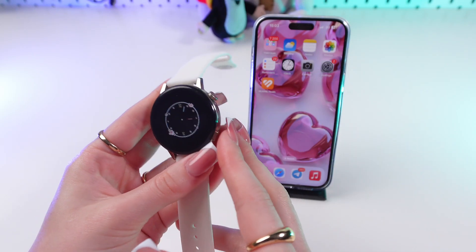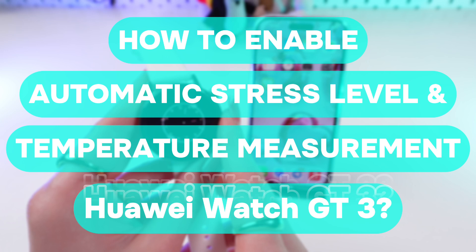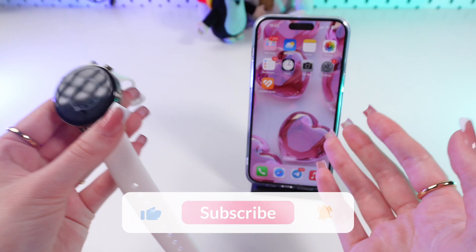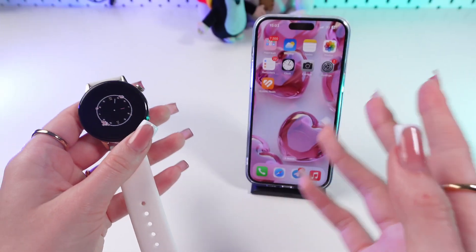Hello guys, in this video I'm going to show you how to enable automatic stress and temperature measurements on your Huawei Watch GT3. Let's get started, but first don't forget to follow to see more useful content.